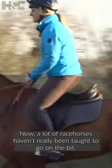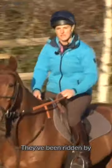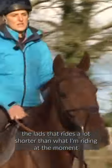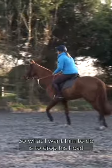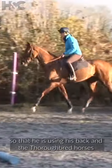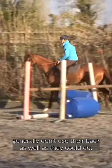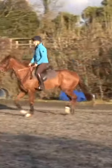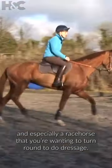Now, a lot of racehorses haven't really been taught to go on the bit. They've been ridden by lads that ride a lot shorter than what I'm riding at the moment, and they don't really understand to take a contact. So what I want him to do is to drop his head so that he is using his back. Thoroughbred horses generally don't use their back as well as they could, especially a racehorse that you're wanting to turn around to do dressage.